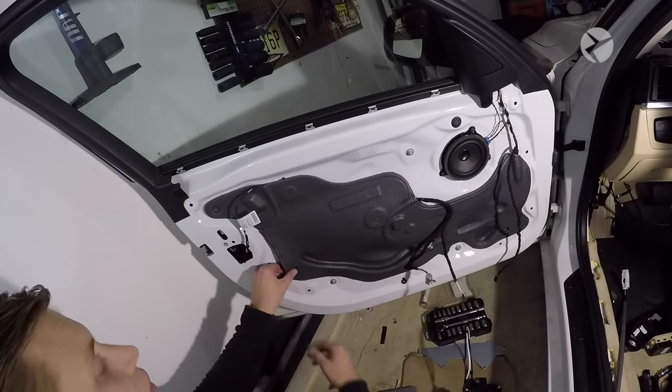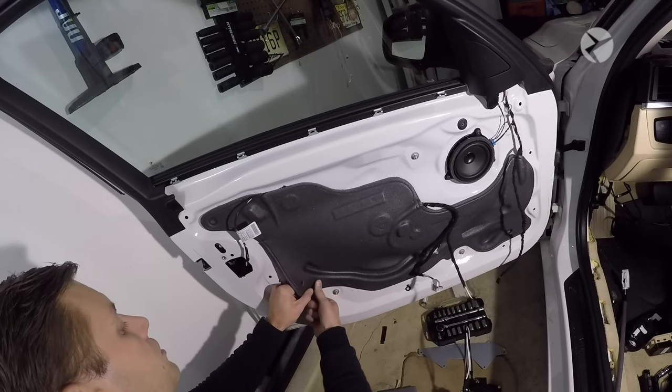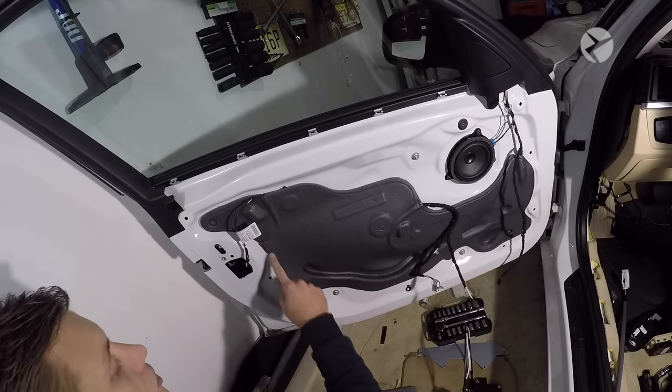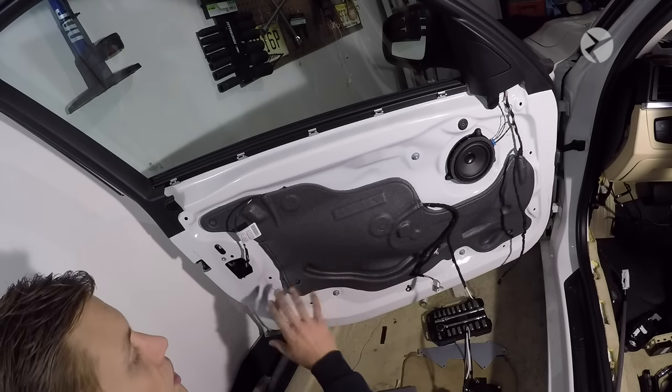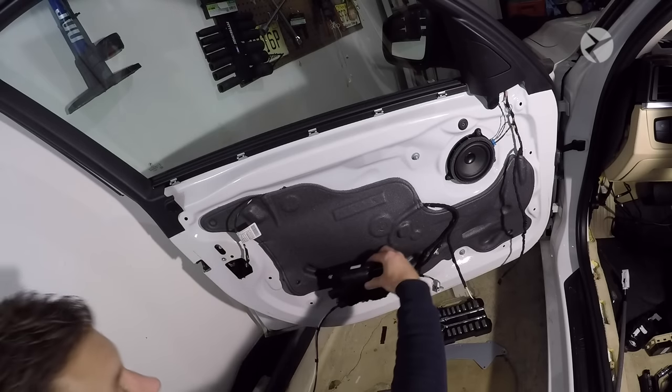What you want to do is gently lift up on the vapor barrier down here. Be careful not to tear the foam. Just go along the bottom and release it, because we need to work in this area — this area is where the actuator is going to get mounted.